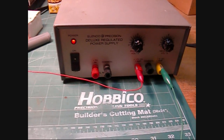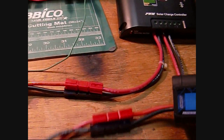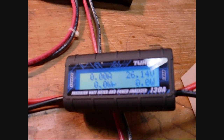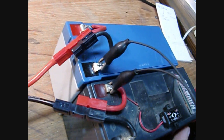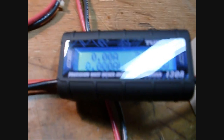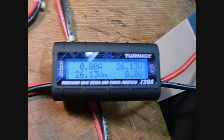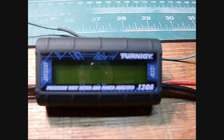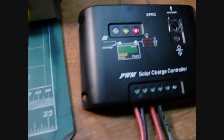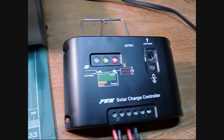Let's do the 24 volt setup. I have the same connections from the power supply through the Turnigy up to the charge controller. The charge controller output comes around through this second Turnigy. Now I have two 12 volt batteries in series, giving us the equivalent of a 24 volt system. The Turnigy is reading 26 volts — that's where we're going to start. The input Turnigy is cold because I have the power supply turned down. The input LED on the left is not lit because the power hasn't come up yet.